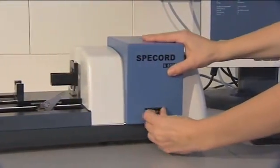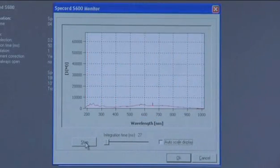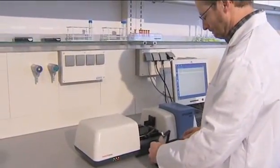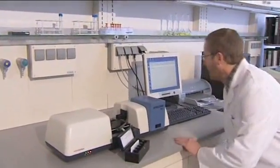Light sources are easily accessible and interchangeable. The combination of deuterium and halogen lamp ensures a high light yield through the complete spectral range of UV to NIR. A self-adjusting photometric linearity and an automatic stray light correction are additional advantages of the Spikort S600.